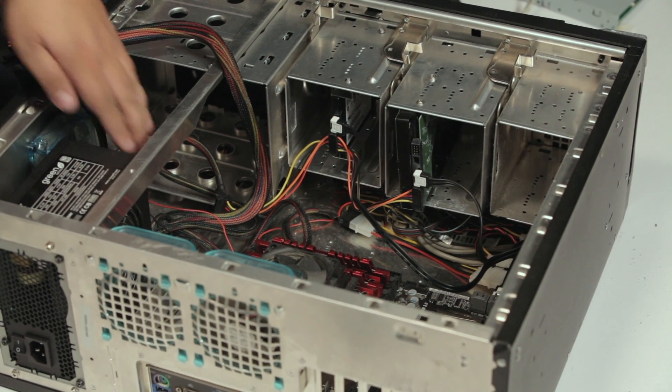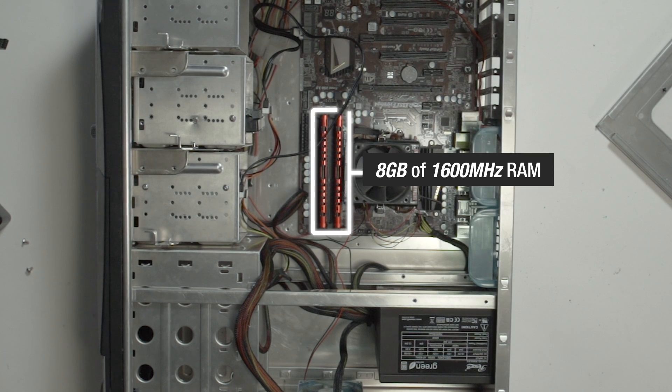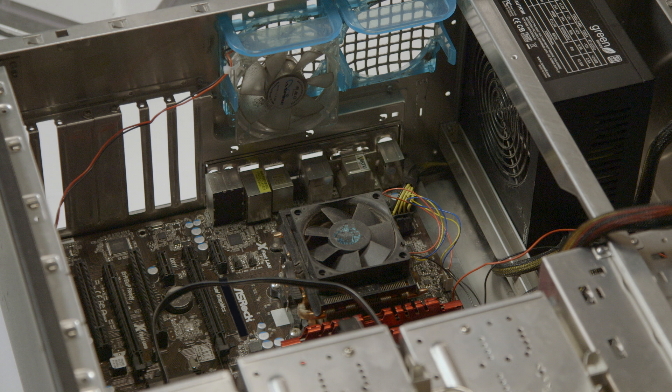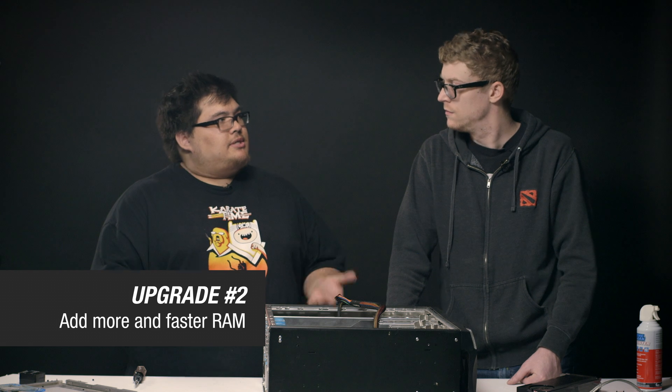Well, now that we've got the SSD in there, I think the next thing we want to tackle is the RAM. He's got 1,600 megahertz RAM in there, 8 gigs of it. That's not bad, but we want to give it just a little bit of extra life, so we're going to swap it out for 16 gigs of 1866 megahertz RAM.